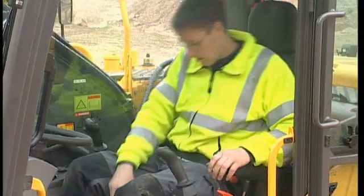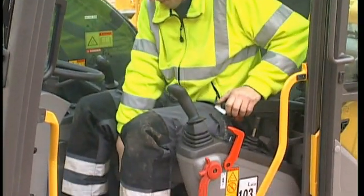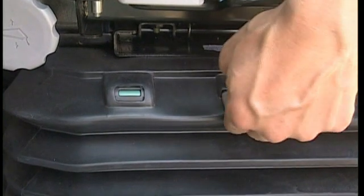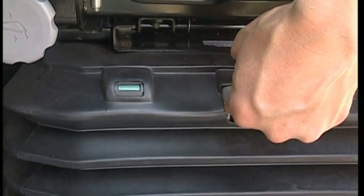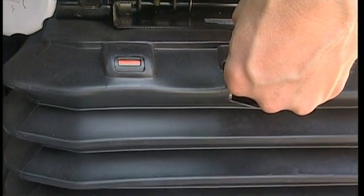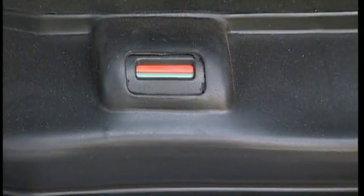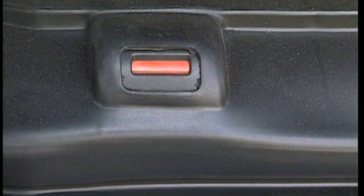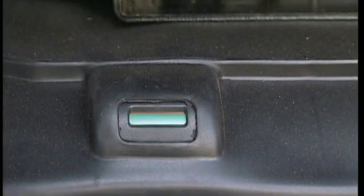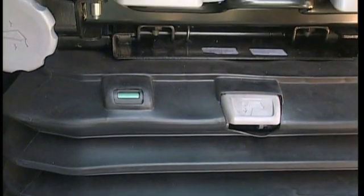For the best comfort, you should be able to reach the joysticks, steering wheel and pedals easily. There are many seat adjustment possibilities available. Refer to the operator manual to locate them all. This excavator is also equipped with an air suspension seat. Press the switch until you are in the red field and then release the pressure so that you can see the green field. This is the correct adjustment for your weight.